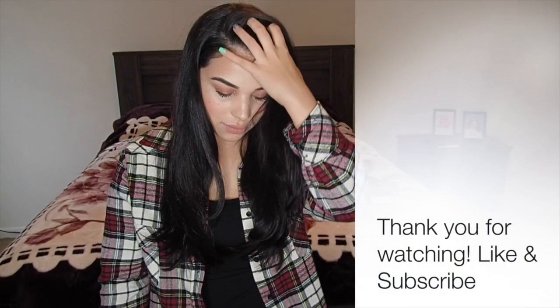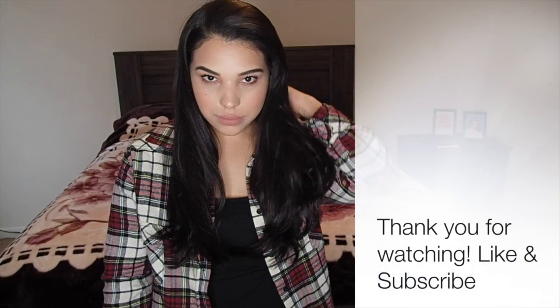And this is the final look! Thank you for watching — please like and subscribe to my channel, and look out for upcoming videos. Bye!